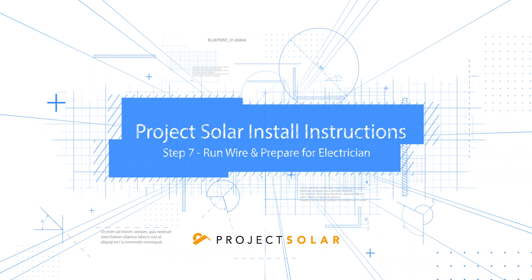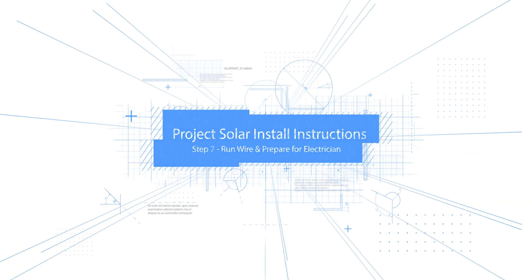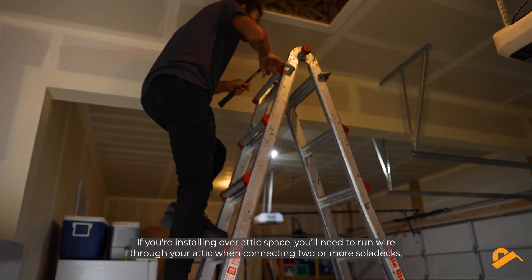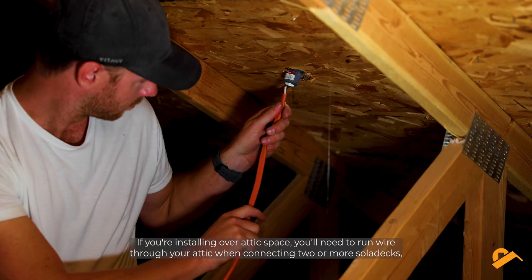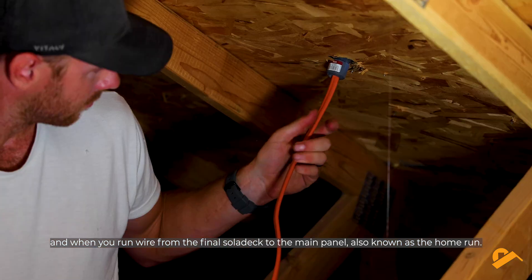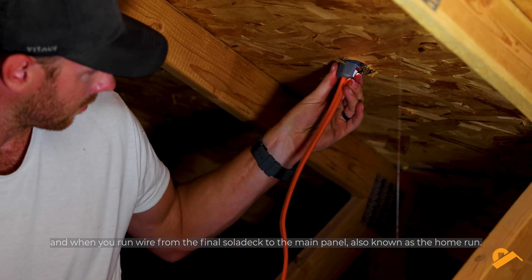Step 7: run wire through your attic. If you're installing over attic space, you'll need to run wire through your attic when connecting two or more solidecks, and when you run wire from the final solideck to the main panel, also known as the home run.